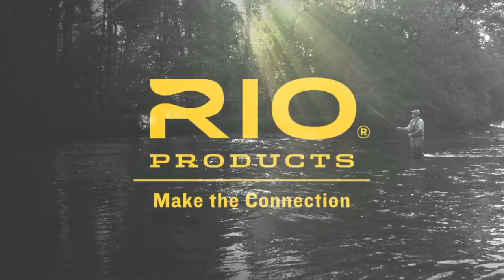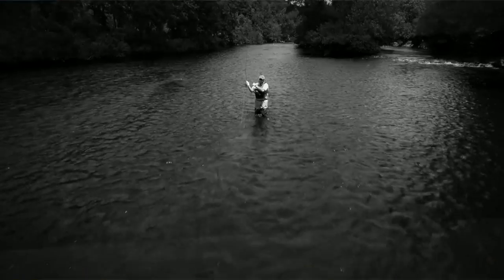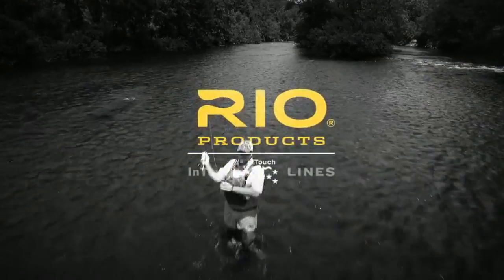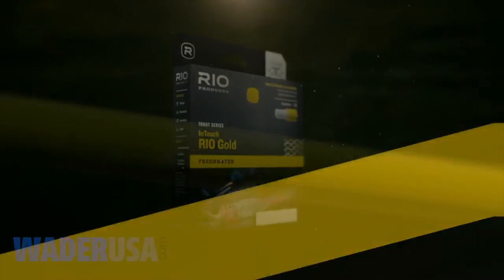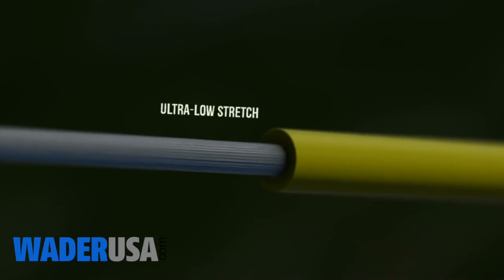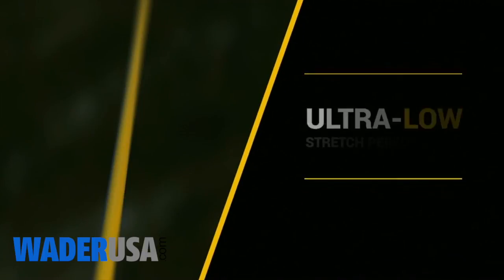The ability to cast to a trout from a distance, effortlessly mend the line for a perfect drift, and detect the most subtle strike is crucial to a productive day on the water. Rio's InTouch series of lines, with ConnectCore technology, opens up new worlds of perception and sensitivity with ultra-low-stretch performance.